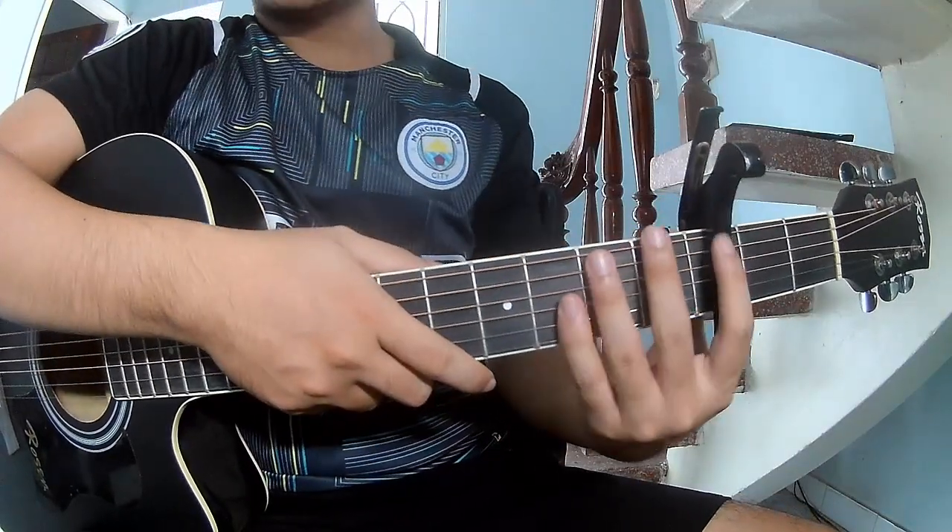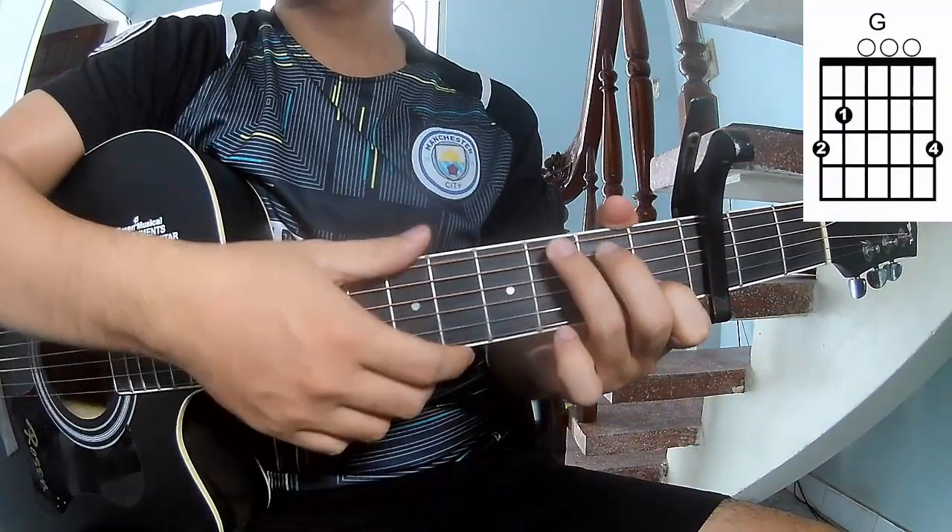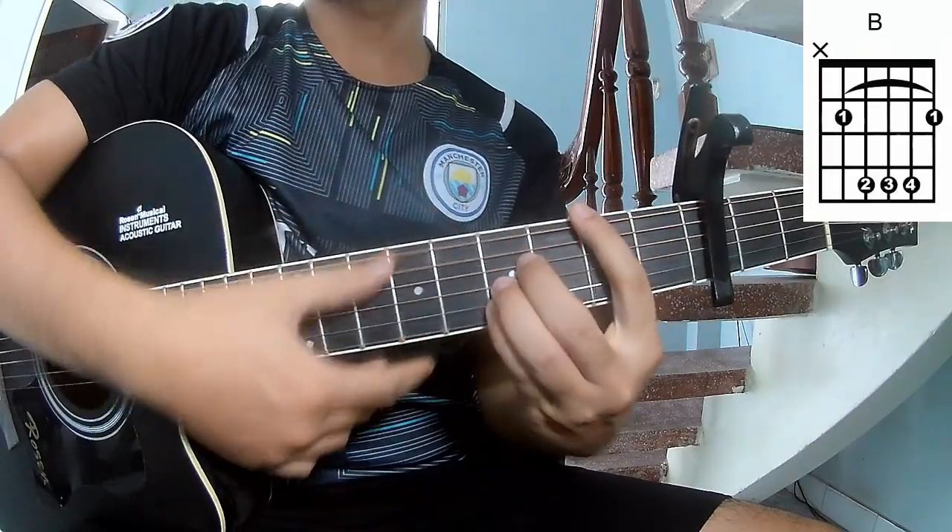First, use the cable in the top frame. The chords for this song are C, G, A minor, and B.